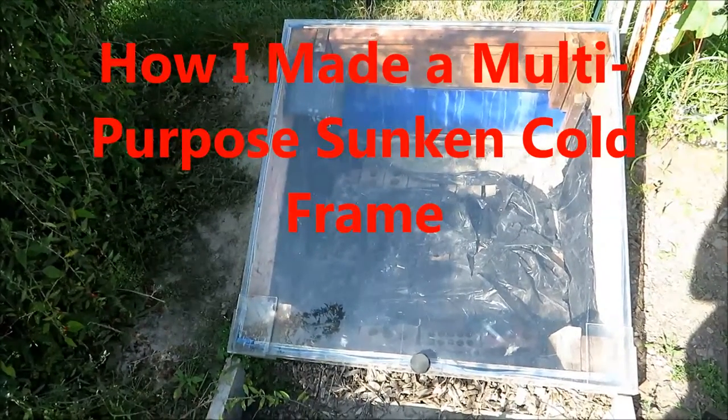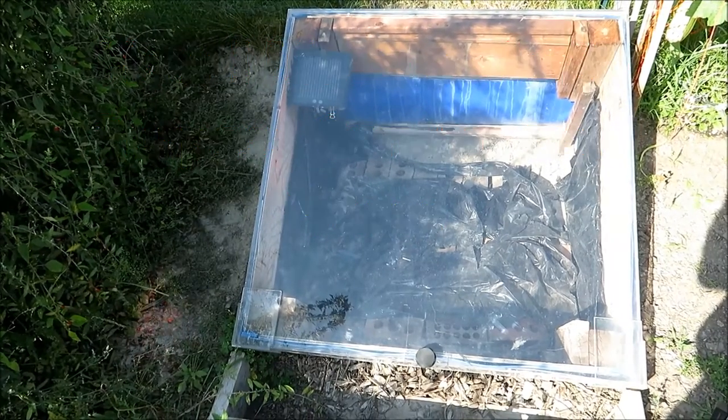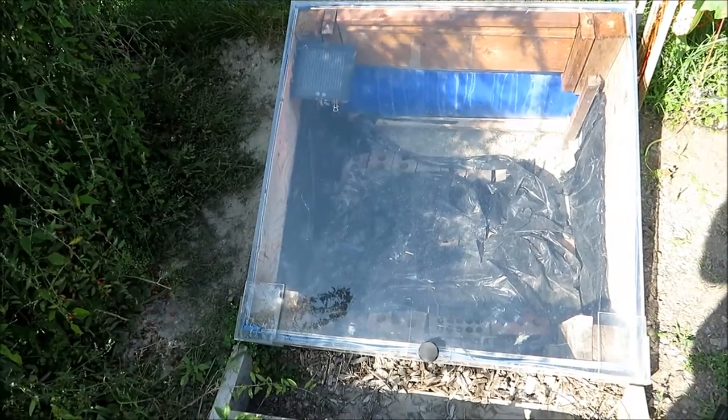Hello friends, welcome to another episode of Rick and Lisa's Kitchen and Garden. Today I want to show you how I made a multi-purpose cold frame.